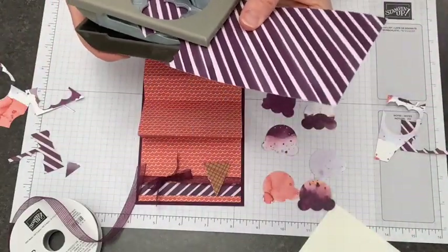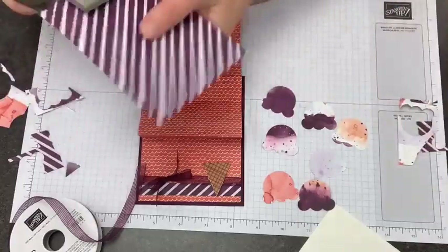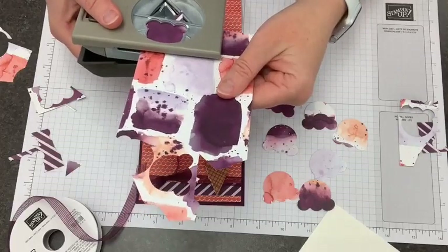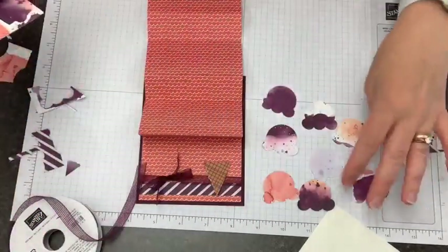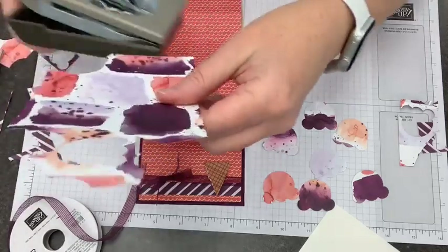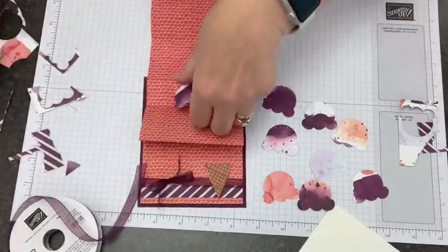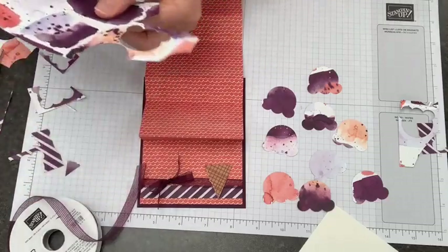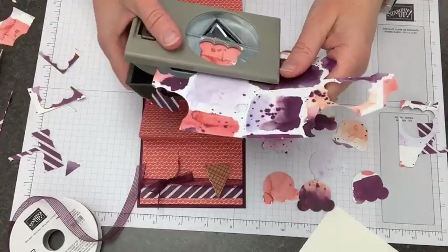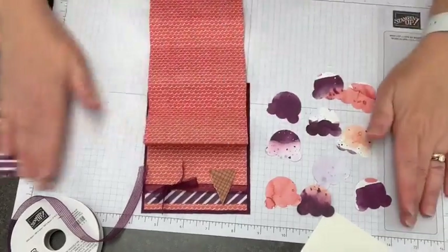If you're getting confused by how many times I'm flipping the paper over, don't stress about it — when you have the paper in your hand you'll be able to see what I was doing. So we have one, two, three, four, five, six, seven, eight — and then this will be perfect for our ninth one with just a little bit of white on top. I'm going to do one more just for good measure to add a little bit of variety, so as I put these together I might kind of go back and forth between the purple and the coral.